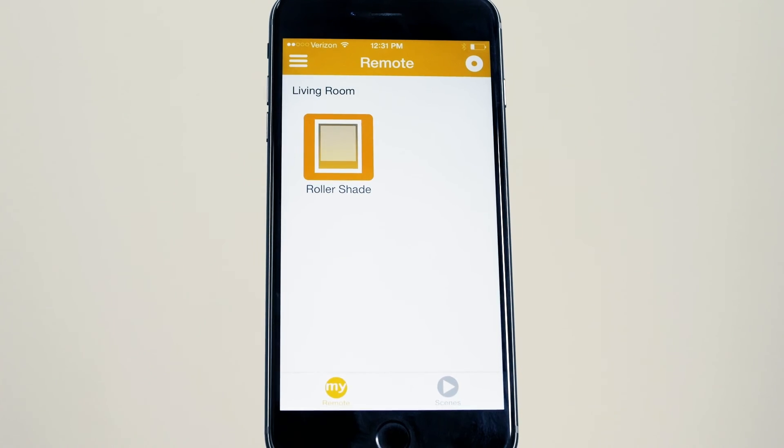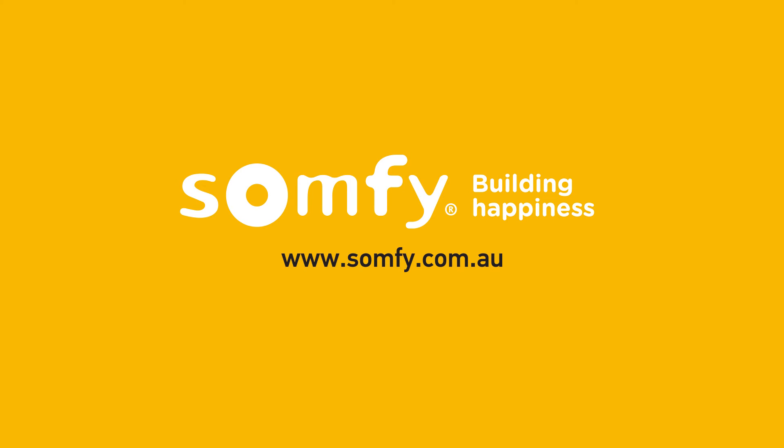The Wi-Fi network information has now changed. Be sure to view all other Somfy MyLink videos and enjoy your app control of Somfy powered products.